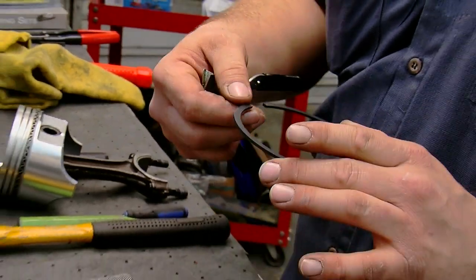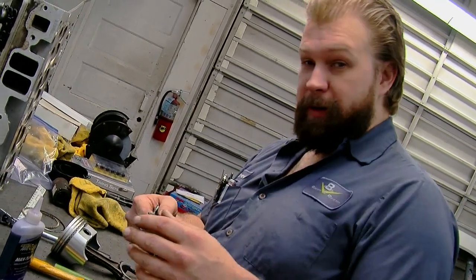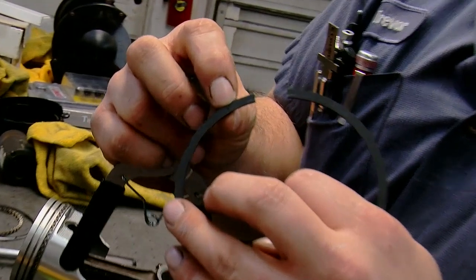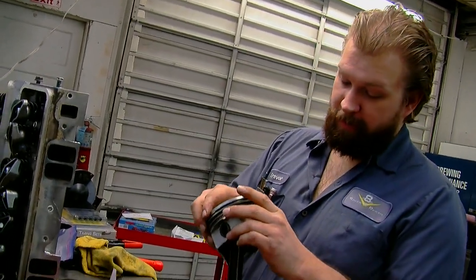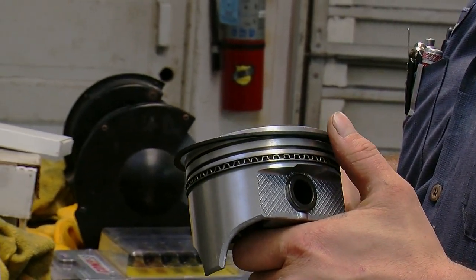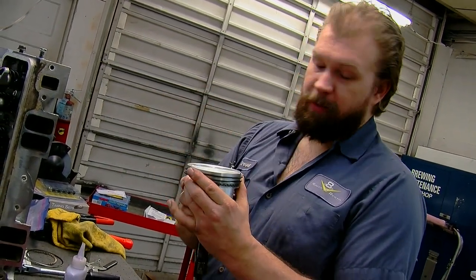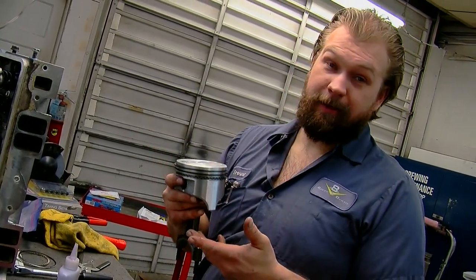When you get your rings they'll usually have instructions for determining which way they should be installed. There are also visual ways to tell — in this particular case we have a dot, and you install the dot upward. There's more than one way to do this and maybe none of them are wrong, but I like to set the gaps of all the rings basically a third of the way apart, so there's a longer path for anything to get between the gaps.